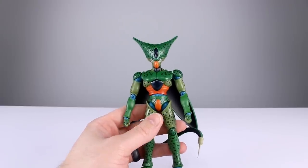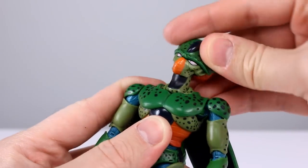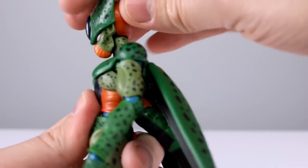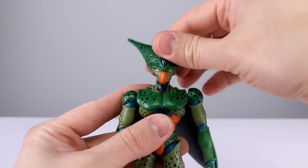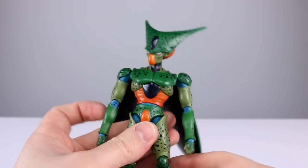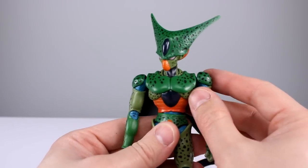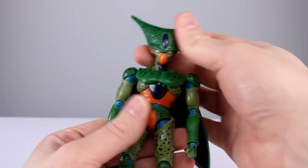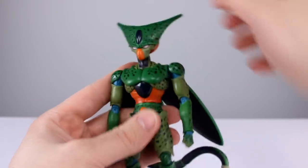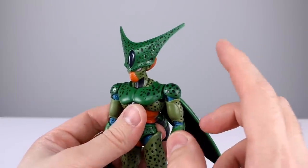Eight out of ten for accessories — should be nine, but the weird splotch on his nose brings it down. For articulation: the head-to-neck-to-torso section is all ball pegs, so you can move it around freely with no effort — very nice. It is getting a little stiff; if that happens, put a little silicone oil in there. You can look up RC shock oil, but any silicone-based oil works. Do NOT use dish soap.